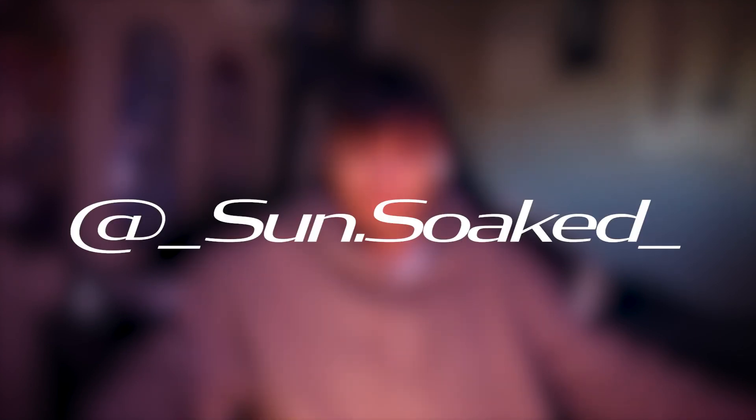This video is sponsored by nobody. Just follow my Instagram — it's kind of lit.